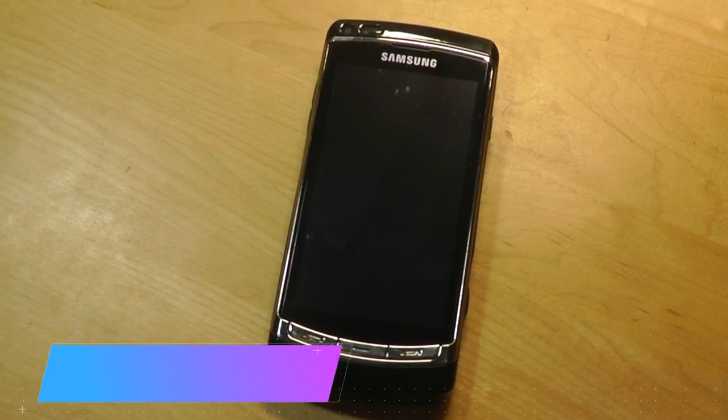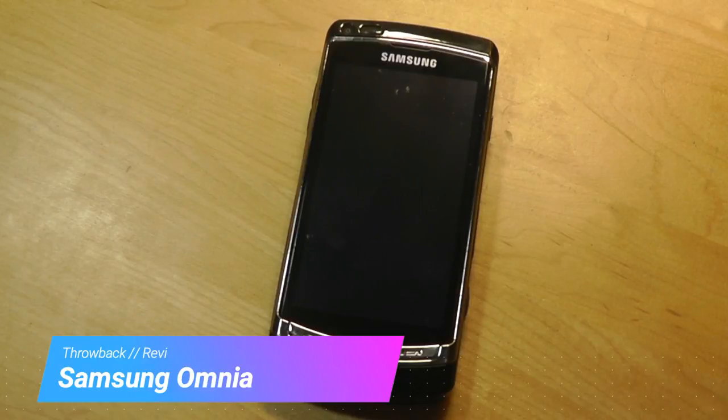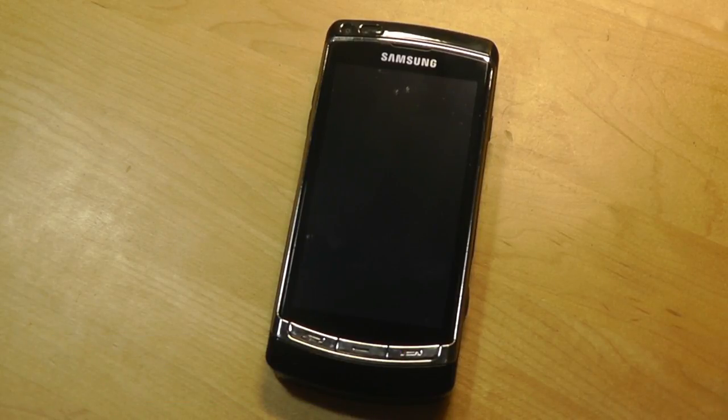Hello everyone here at OSReviews, you're watching our retro throwback of the Samsung Omnia HD, or the i8910, in 2018. This was a flagship smartphone originally released in 2009, making it almost a decade old.